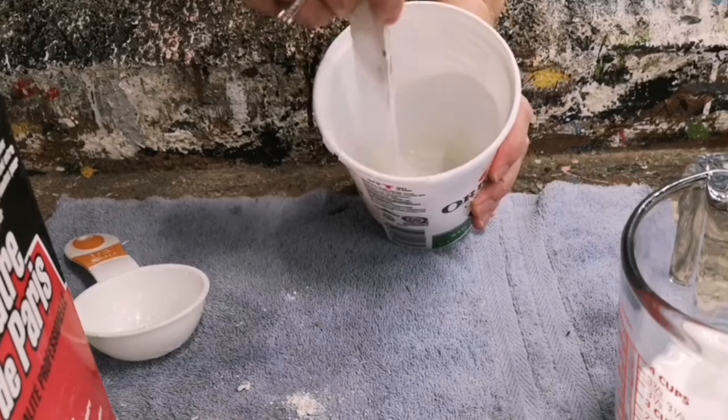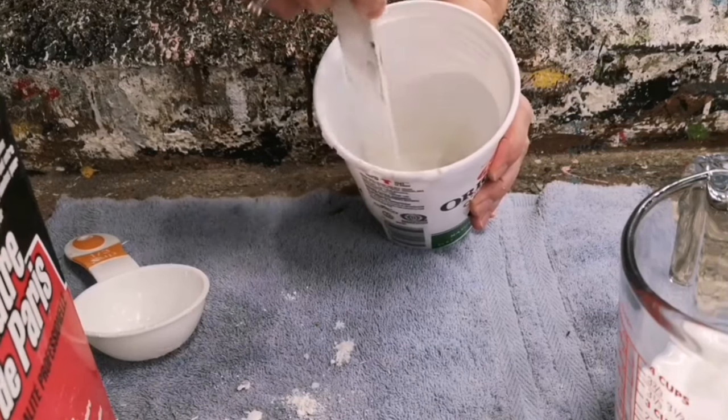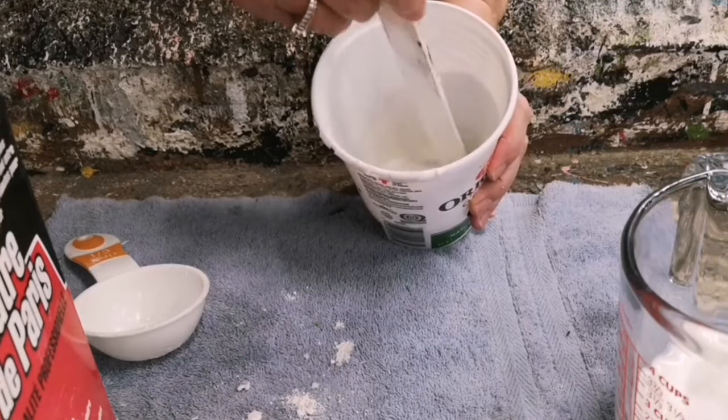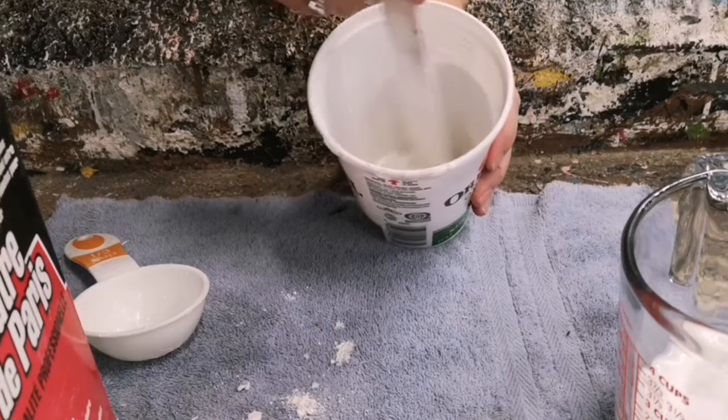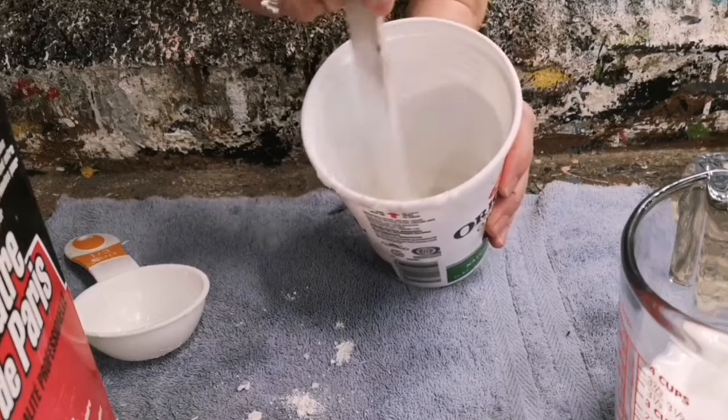I love using this chalk paint recipe on all of my projects. It adheres to any surface and most of the time you don't have to prep or sand when you're using this. You can also use any color latex paint — you're not limited to only using white.